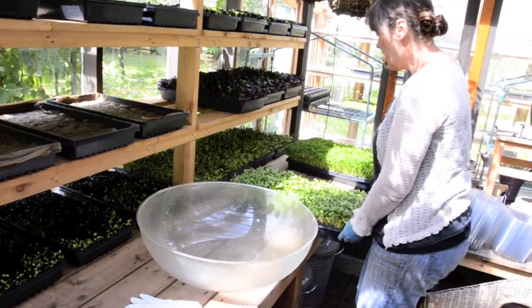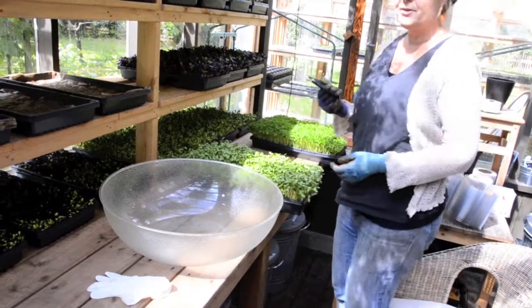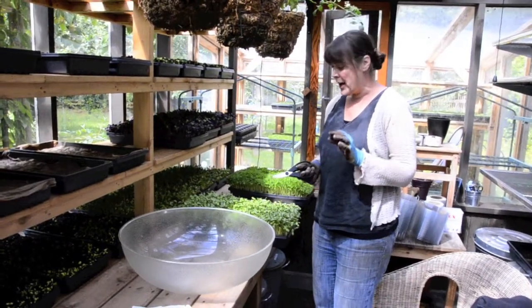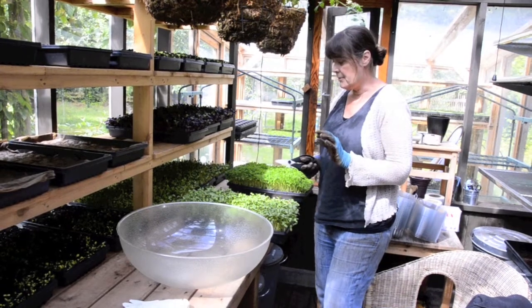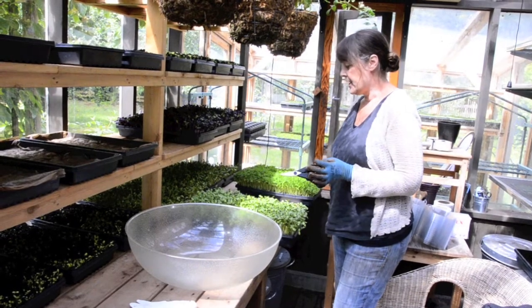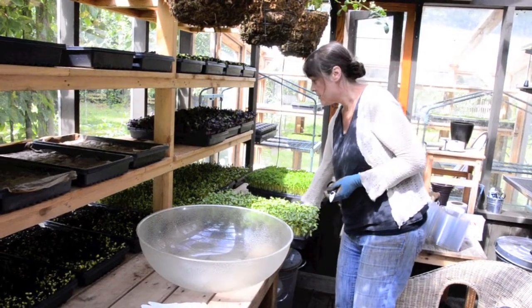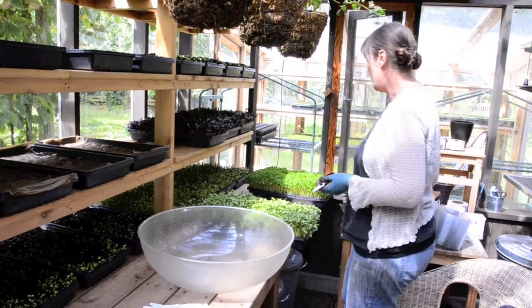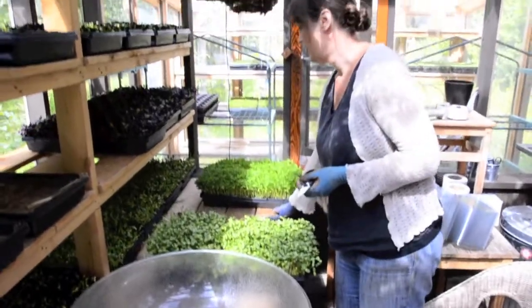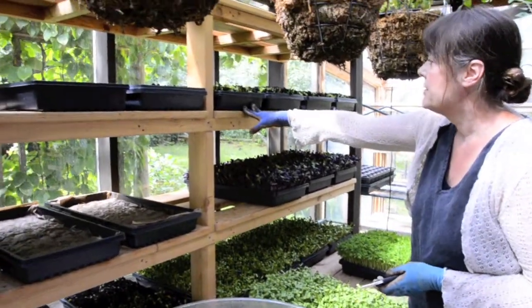These are ready to harvest today. When I harvest the sunflowers I use ceramic scissors like these, because when I was first doing it I noticed — and other people have the same issue with sunflowers — they get really brown really easily when the ends of the stems touch air. They react to metal scissors, so they react less with the ceramic scissors. That's just one little thing I've learned after doing these for a while. These pea are ready to harvest today — they'll be harvested with the metal scissors, they don't have the same issue. The radish will be harvested with metal scissors too.